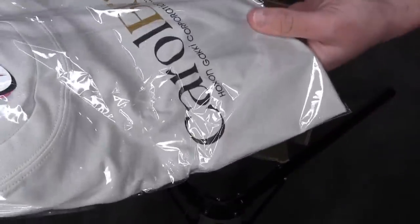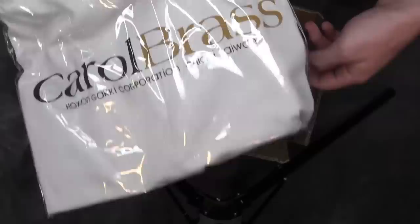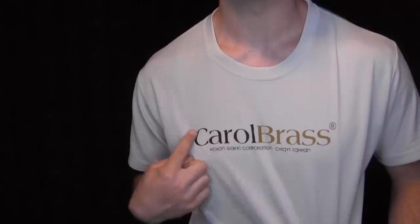And then we have a t-shirt. That's pretty cool. Let's back out and pull this whole trumpet out. So now we've pulled everything out of the box. Let's switch into the shirt real quick. Magical. Carol Brass right there — that's the company.